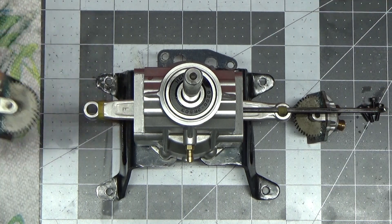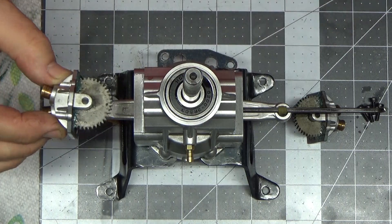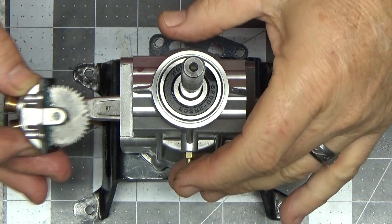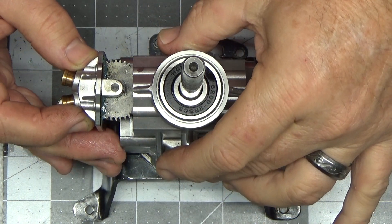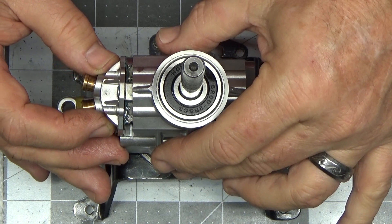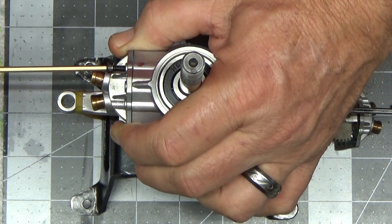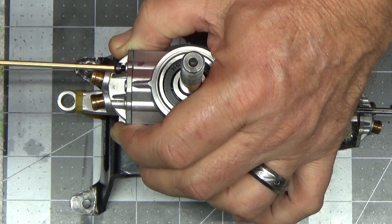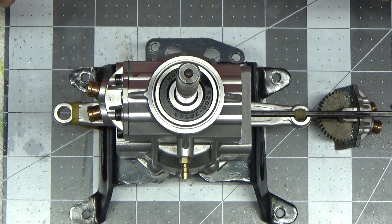Since I don't have to worry about holding my connecting rods at top dead center, all I got to do is make sure I don't move my dot as I place this in here. That side should be timed and ready to go.